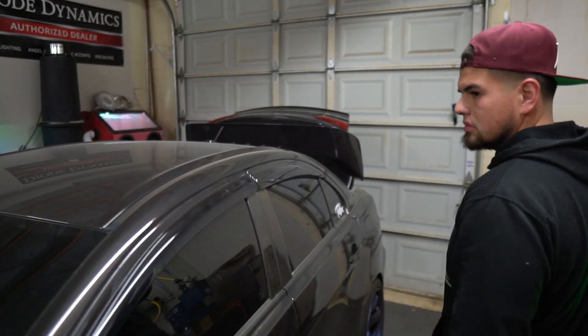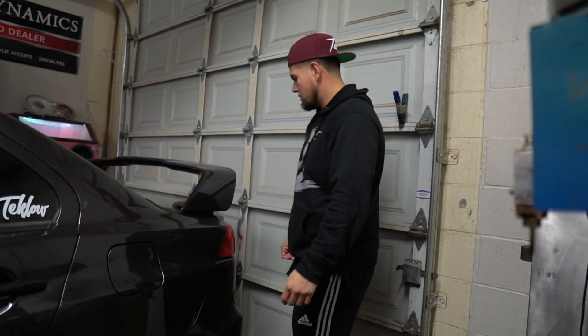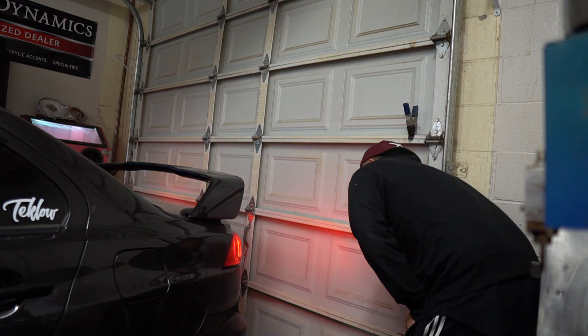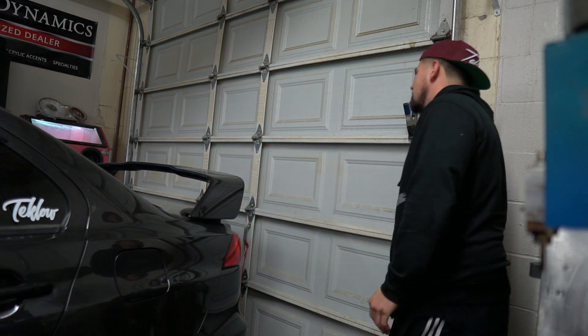We hop inside so everyone can see what you see from the driver's perspective. The strobes look great — exactly what was wanted. When the running lights are already on you can't see the inside ones flash, but when you toggle it you can. The middle strobe stands out nicely.